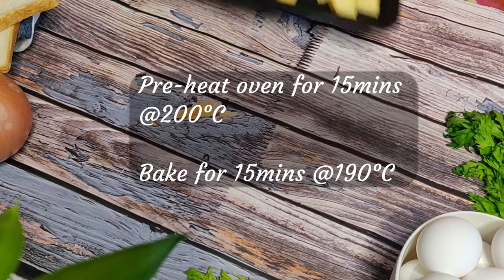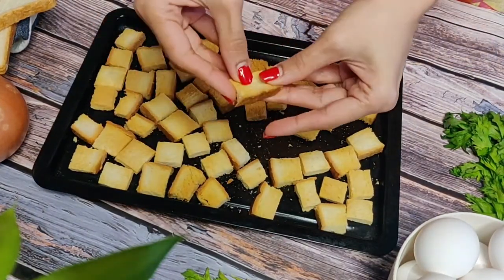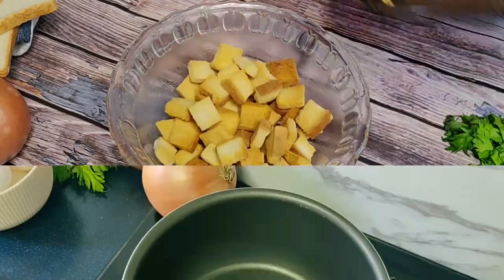After 15 minutes you can see how the bread has browned and crisped up. This is just the first batch — I'm going to do two more batches this way. While the breads are baking, let's get on to making the sauce.